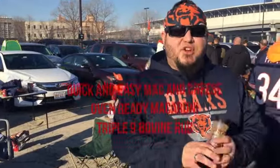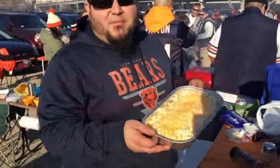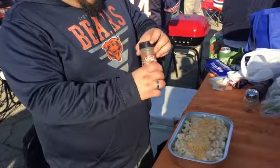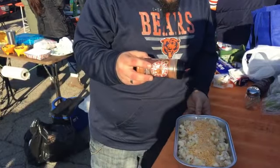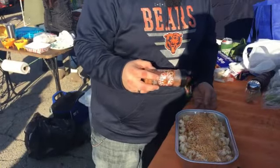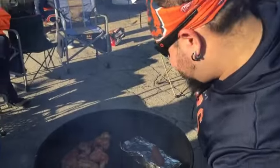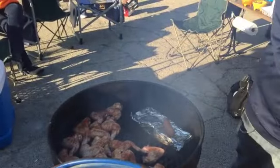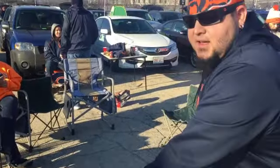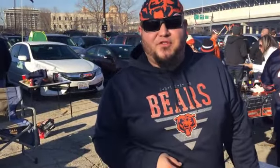I'm going to show you a quick, simple, easy tip for tailgating with our Triple Nine Bovine and some pre-made mac and cheese. We've got it in a foil pan — great for the grill. Take our Triple Nine Bovine, give it a nice little sprinkle. Throw that right on the grill. Let it go for about 10 minutes to get some smoke into the cheese, then cover it to finish it off. Just pick it up at your local Sam's or Costco.